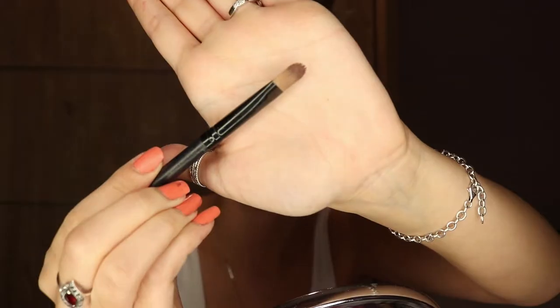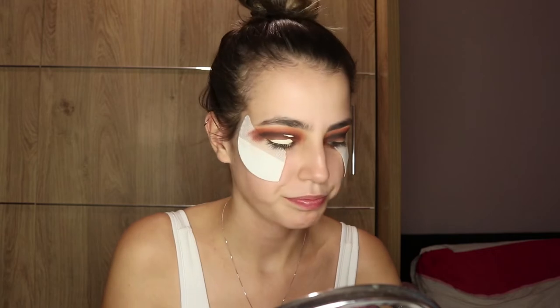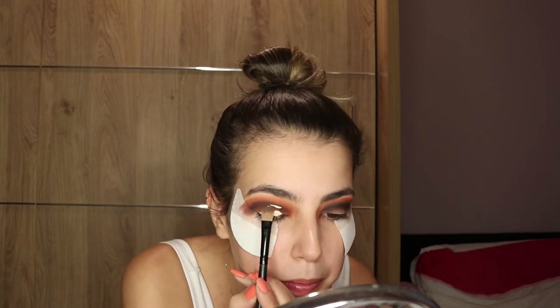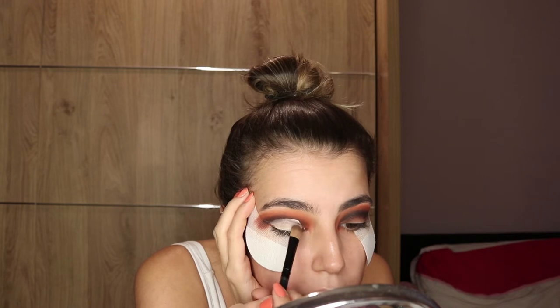I'm gonna do a cut crease all the way around and up, and that is why I want the edges to be proper. Time to cut the crease. Grab your concealer — I'm gonna be using Collection Last Imperfection Ultimate Wear concealer — and just put it across the eye, look up, and then you get your line and follow it through, stretching your eye out. This is too thick, I need something more precise.